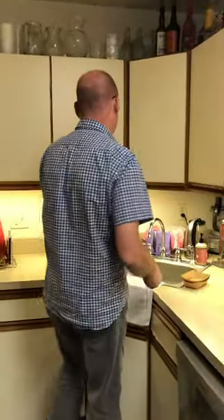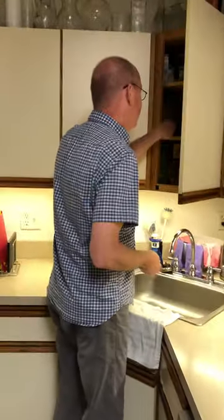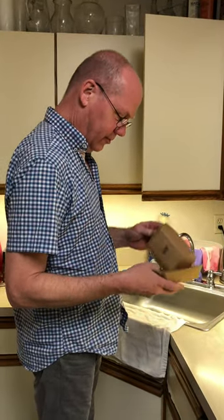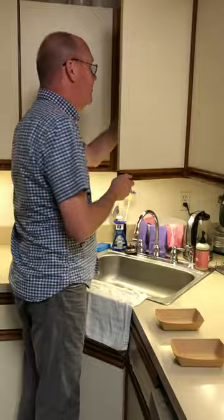Okay, as we said, we like to make instructional videos, so here's how to feed the cats. Plates. Cat food.